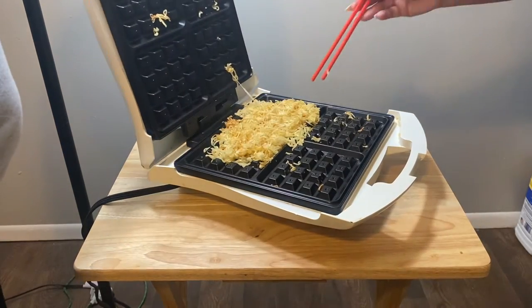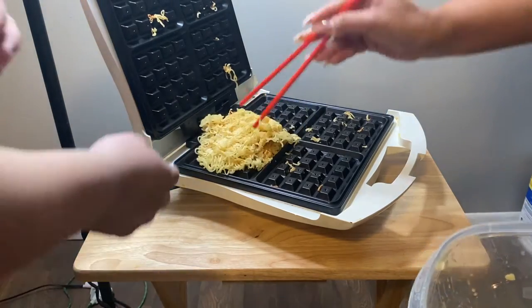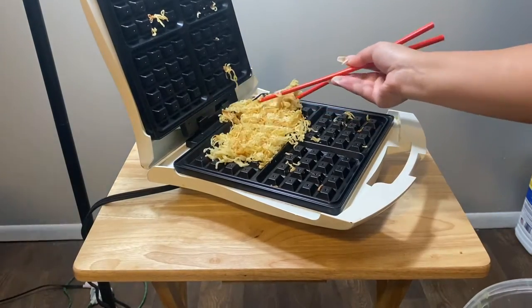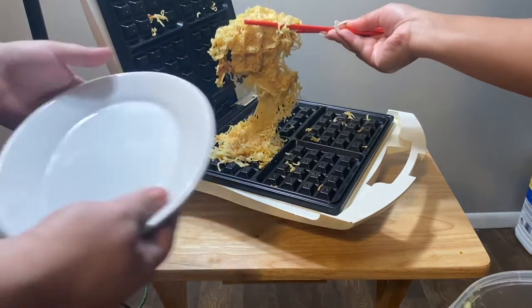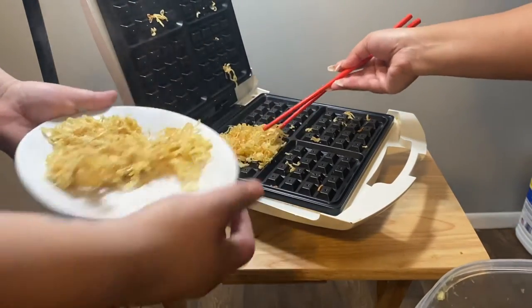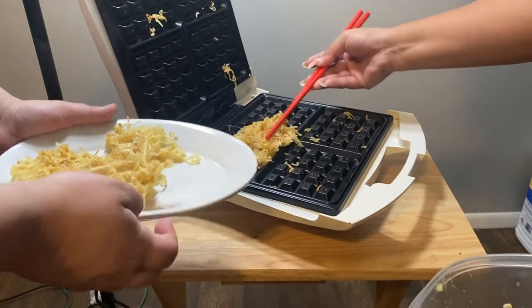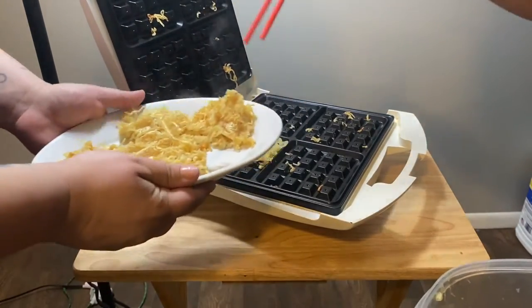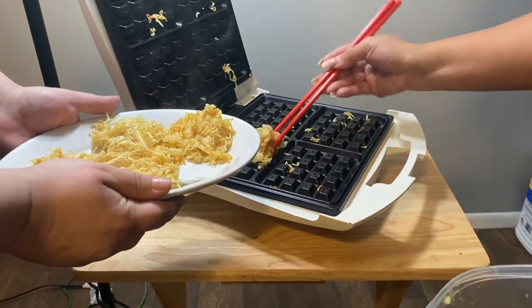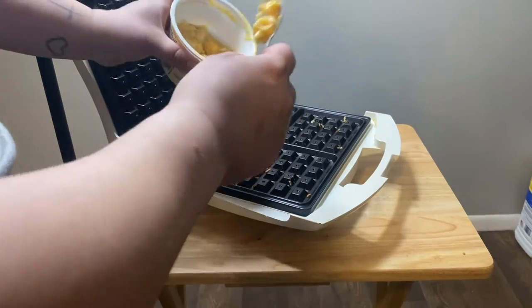Oh my gosh it looks like a waffle you guys! We got a waffle ramen noodle waffle, whoa! Look at these squares. Oh I'm so excited to eat it. Here's your waffle noodle. Thank you, yummy, cheese in one spot.